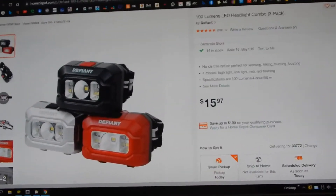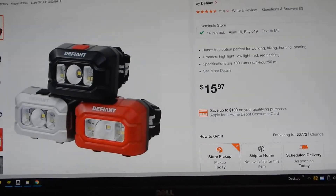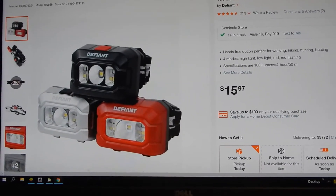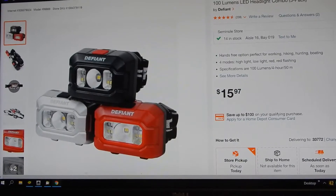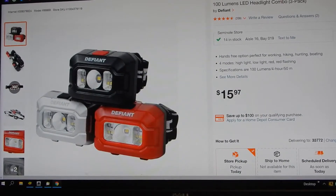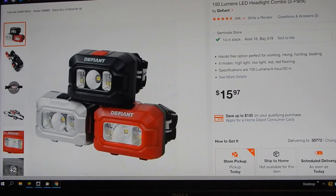The reason I like it is all these headlights use three triple-A batteries, and if you get one that's too powerful you're just not going to have good runtime out of it. This one isn't very powerful — it's 100 lumens, which is adequate — and it does have a lower lumen setting. If you get one of these high-power headlights with three triple-As the runtimes are really bad unless you can dim them down.